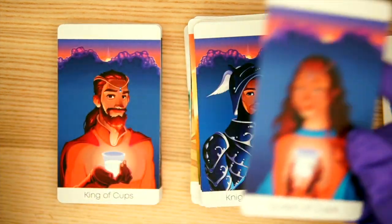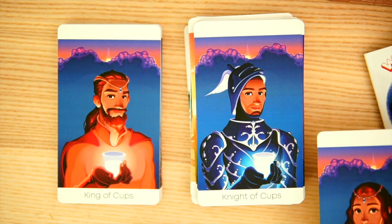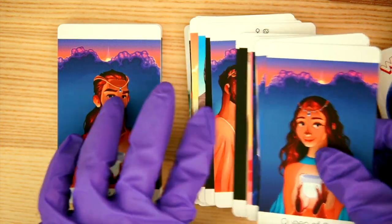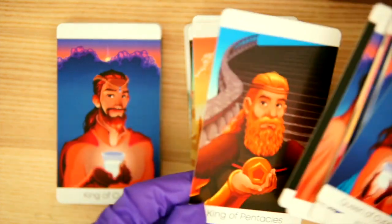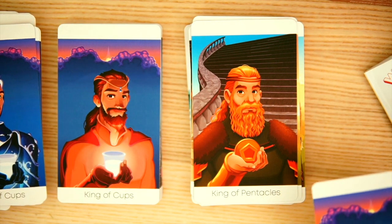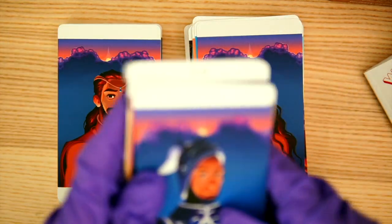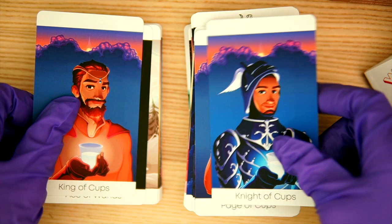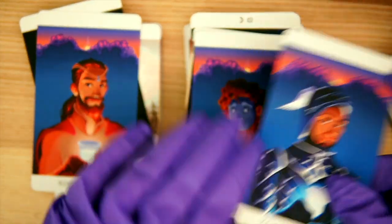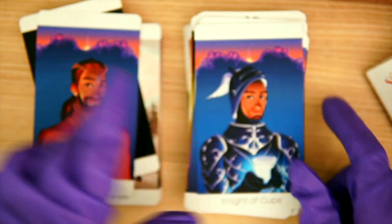So now you have the Queen of Cups, and the King looks very similar to the Knight — it's almost like the face was reused with some facial hair added. Getting a little samey here? That King and that King and this Knight are very similar structure other than the facial hair. I put the Queen in the wrong place — we'll fix it later.